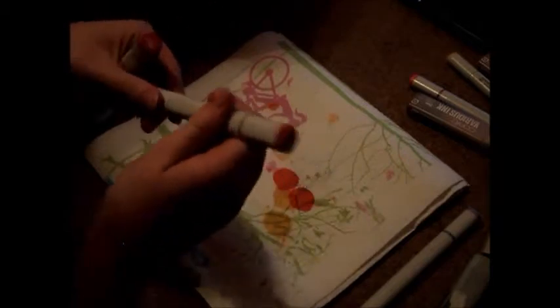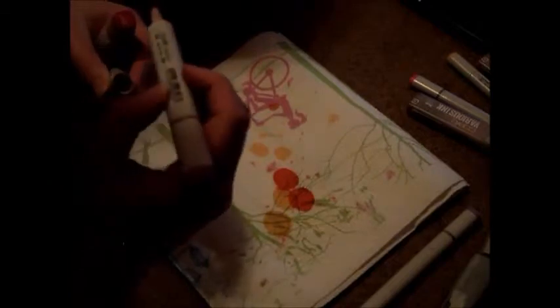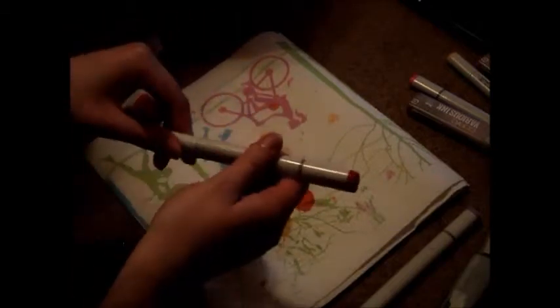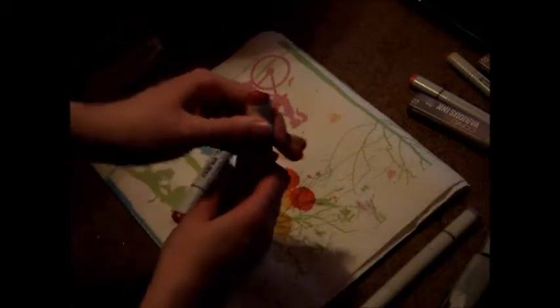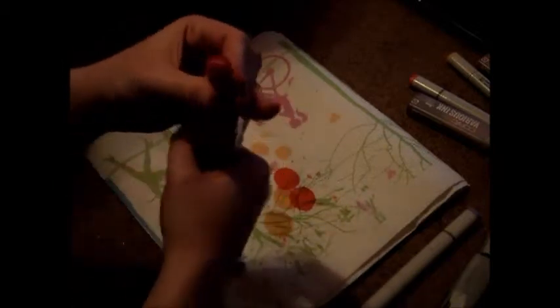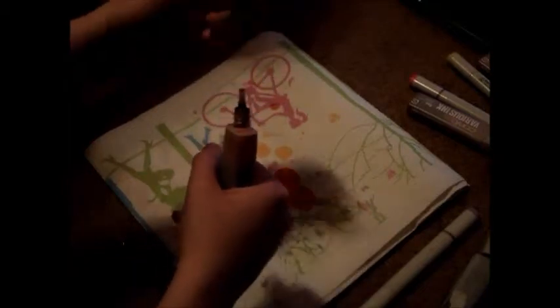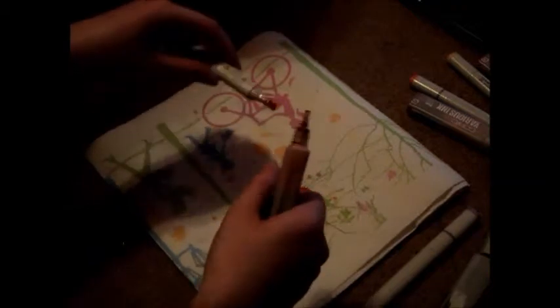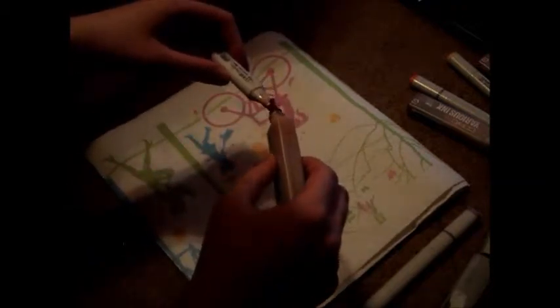Suggestion for beginners: I would honestly just suggest getting a variety of colors. I know that they have starter kits out there. I personally never bought one. I started off with buying 12 Copic markers, and me and my twin sister Wendy have built up our collection from there. We probably have at least over $100 worth of markers because these are about $7 a piece, and including the ink is probably more than that.